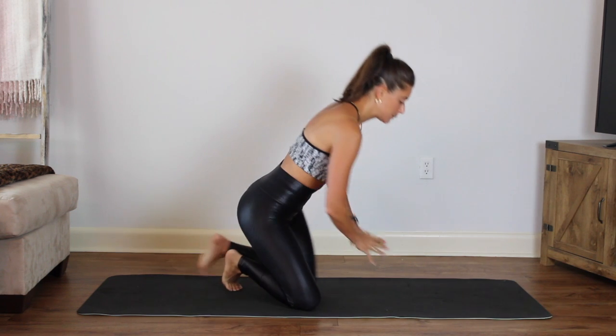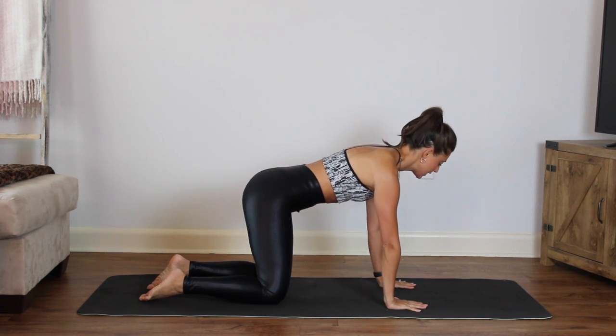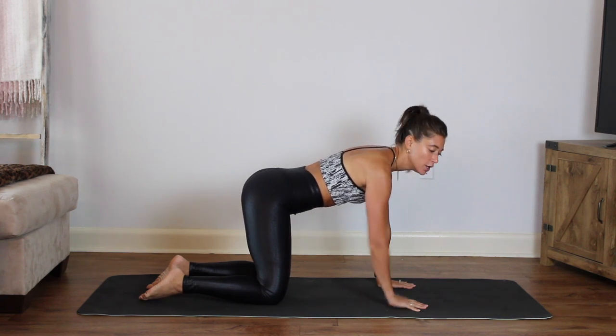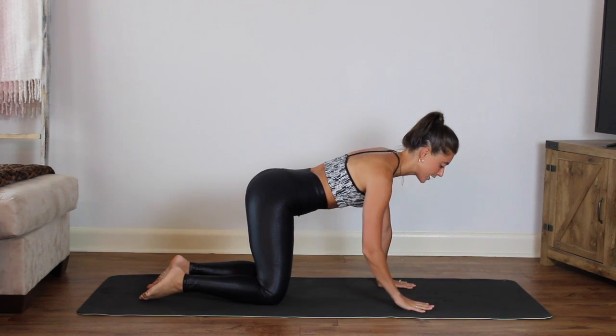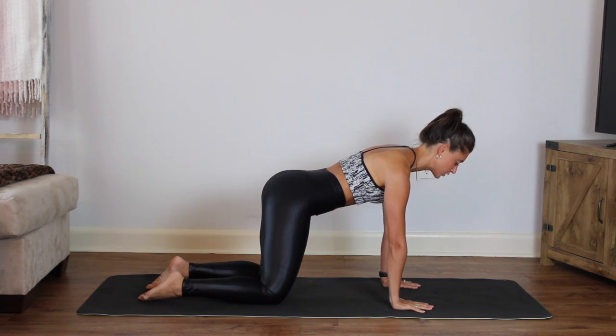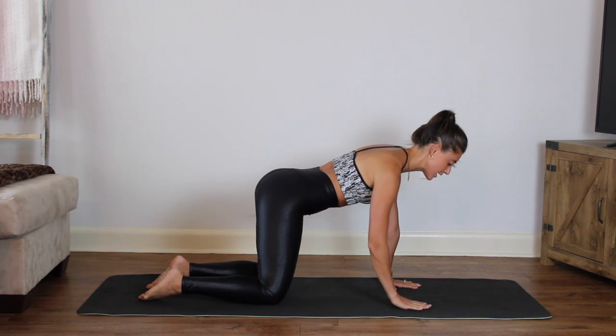We'll be starting in tabletop position today. I want to go through this basic tabletop that we use a lot. We normally set up plank here and stretch out here in cat-cow. So hands come under the shoulders — you want to make sure the hands are directly under those shoulders — and the knees are directly in line with your hip. So that's your starting position.